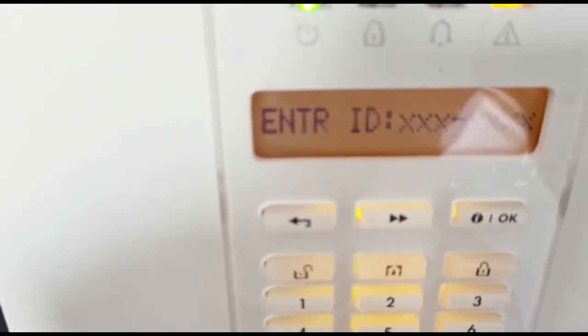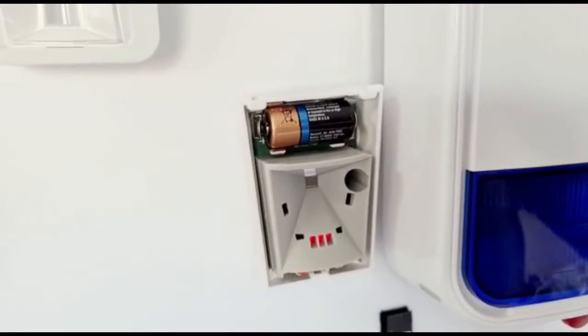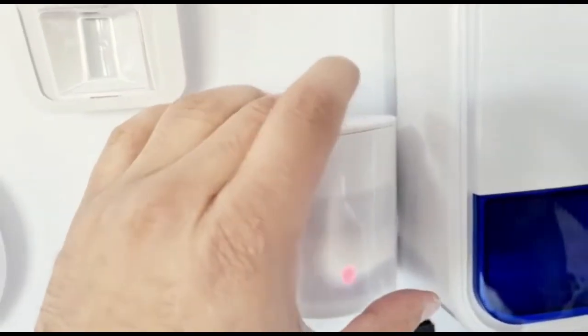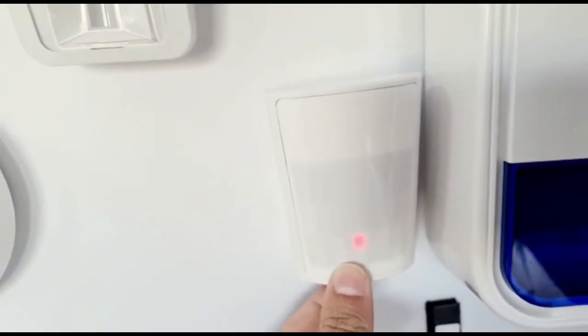It's as easy as that. Once the PIR is enrolled, you can simply slot the cover back on. Start from the top, make sure it's pushed down, and it should just clip into place.